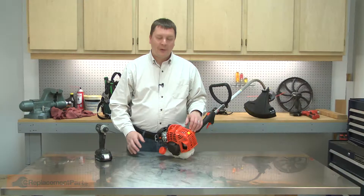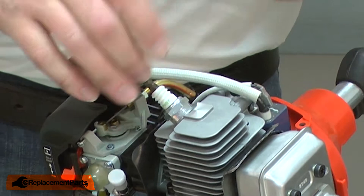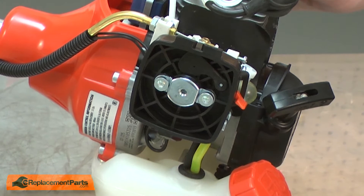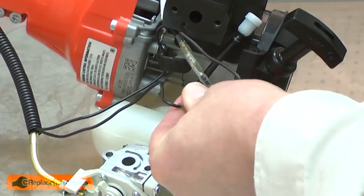I'll begin by removing the top cover from the engine. I'll go ahead and remove the spark plug as well. Now I'll remove the air filter cover, the air filter, and I'll remove the air filter base and carburetor. Behind the carburetor, I'll disconnect the ignition wires.